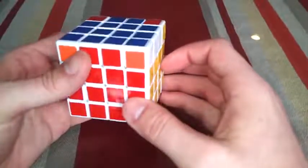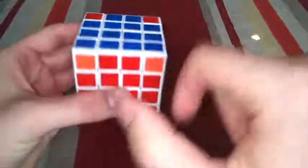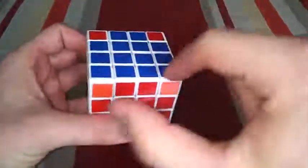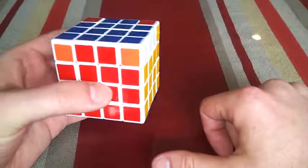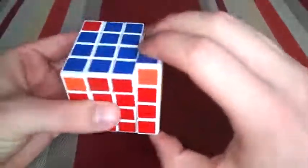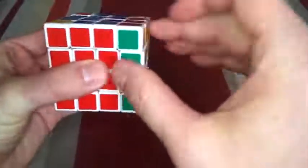Now it doesn't look like we really did anything — in fact it looks like we probably messed it up a little bit more. What we really did was reposition these corners. Now we need to resolve this top layer. The first thing we'll notice is that the sides are no longer solved, so we're going to go ahead and solve those real quick. I'm assuming if you're watching this video you already know how to do that.